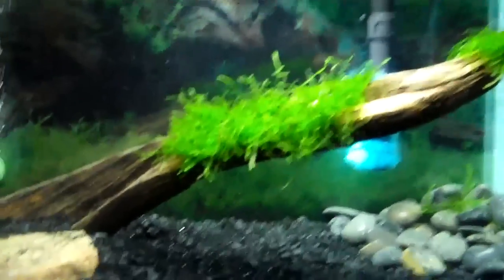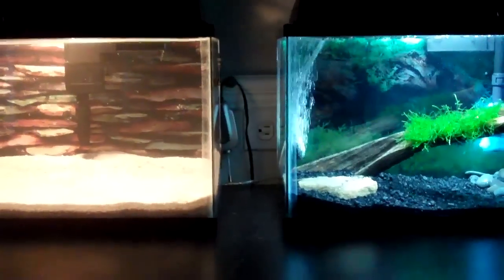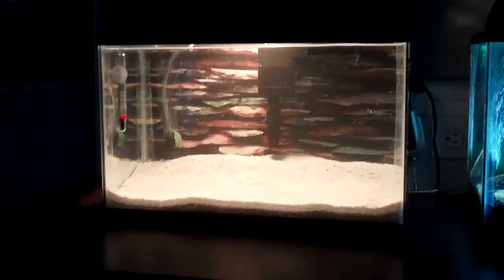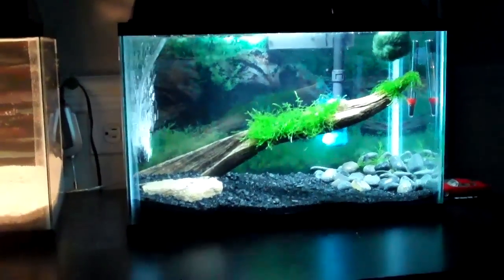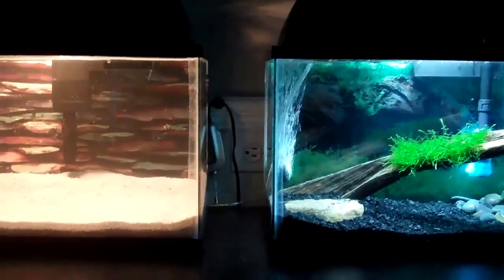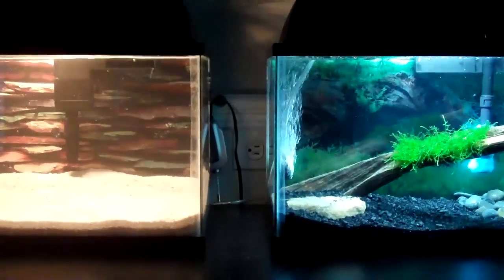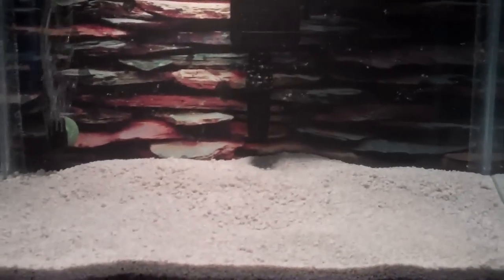Real quick, here's the other tank - this is a good comparison. Over on this one is the incandescent bulb, and this one is the Zoom 6500K light, it's like 10 watts and it's fluorescent. That right there is the difference between an incandescent bulb and a fluorescent bulb - it's really a big difference.